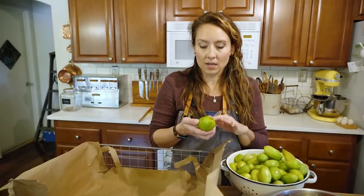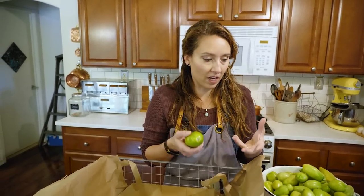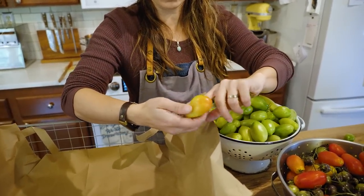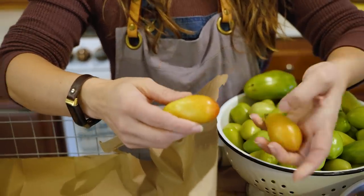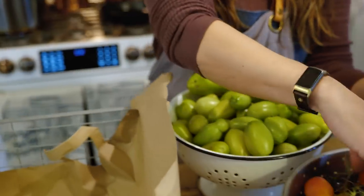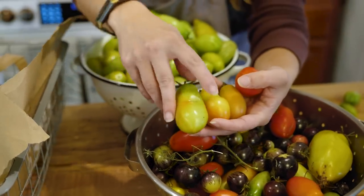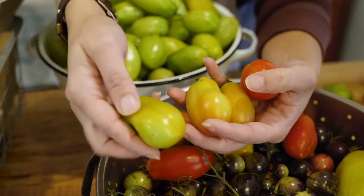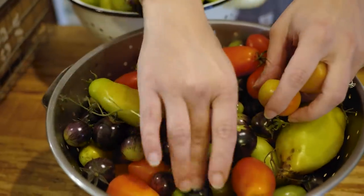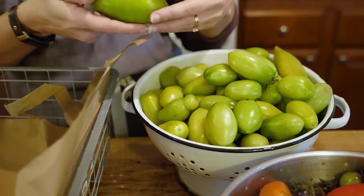Really green tomatoes with no sign of beginning to ripen are not yet at what we call the break point. The break point is when tomatoes are starting to blush — turning a little yellow or showing some color. Those will continue to ripen off the vine and have just as much flavor as a vine-ripened tomato. Even a tomato that's mostly green but has some blushing color will continue to ripen well. The fully green, blemish-free tomatoes are going to go down as our bottom layer since they'll take the longest.